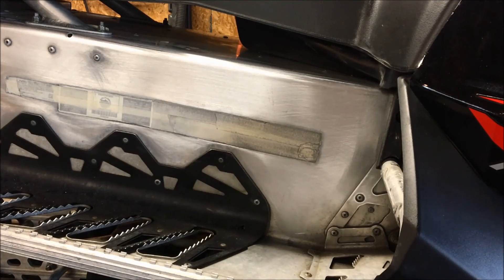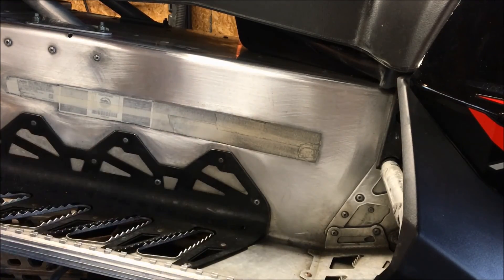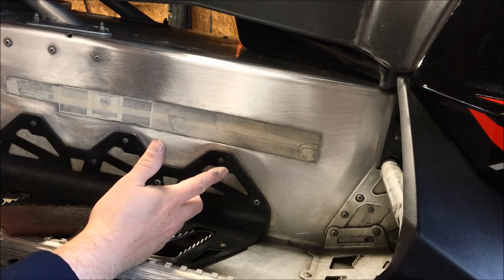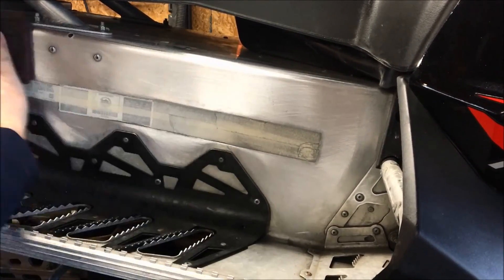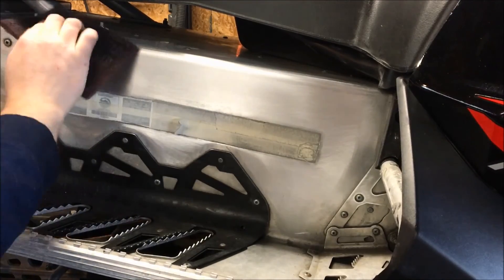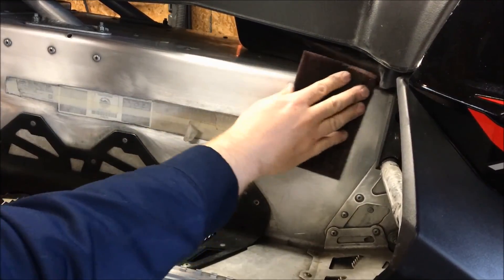Now that we've hit the majority of the tunnel with the sanding sponge, there are some nooks and crannies and tight spots the sponge won't reach. Next we use the Scotch-Brite to get into all those tight spots and weird areas. It also helps knock down the scratch marks from the sanding sponge. Again, make sure you're going in one direction — no swirls — because swirls will be that much harder to get out later.